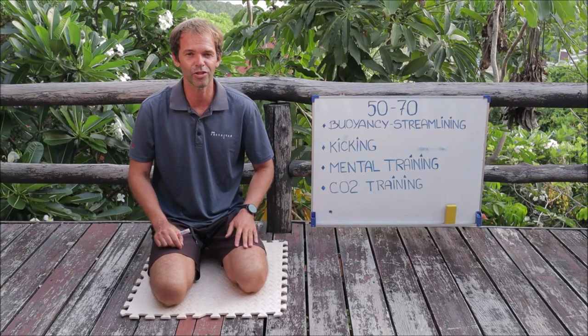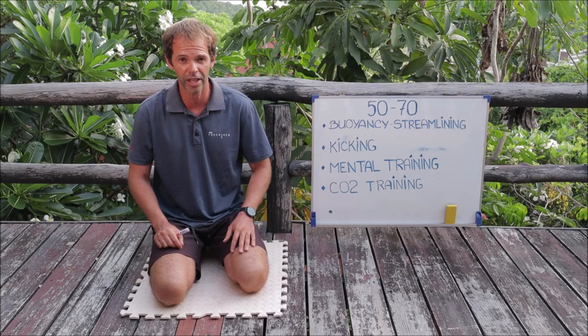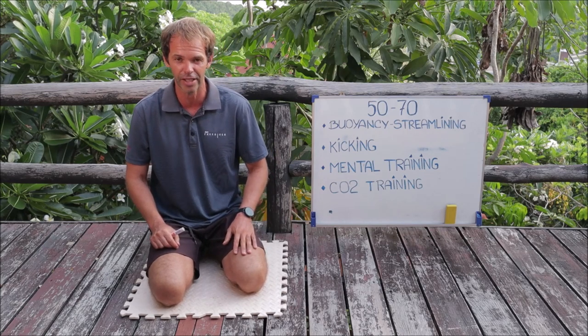Hello guys, my name is Sergei. I'm a freediving instructor trainer and today we're going to continue our talk about progression in freediving, and more specifically progression in dynamic bifins.